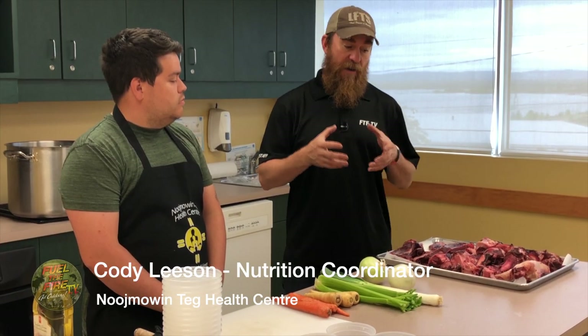Hey folks, welcome to this week's Wild Game Kitchen. We're here on Manitoulin Island. I'm with Cody Leeson, the Nutrition Coordinator for Nojimo Wintek Health Center. We're going to prepare a venison stock — tell me a little bit about that.